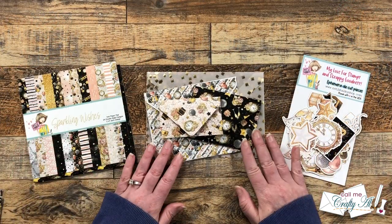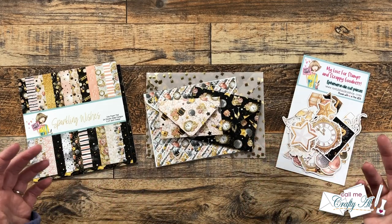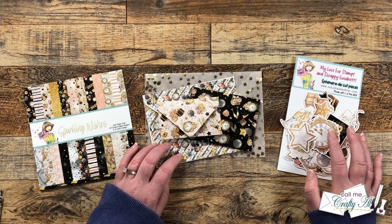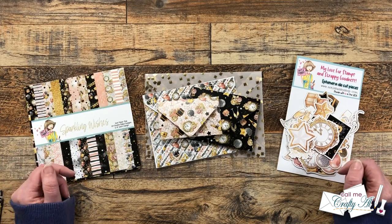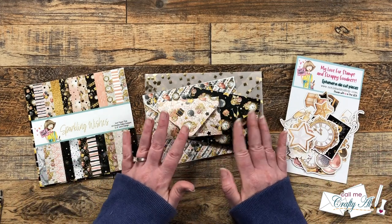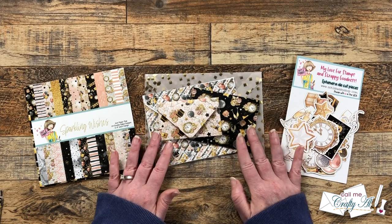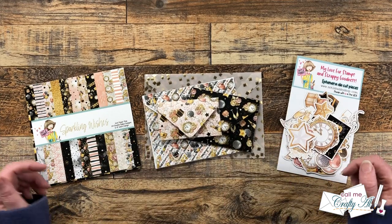Speaking of Not Too Shabby, for my envelopes I used some goodies from their latest box of the month. I used the New Year's themed goodies — specifically the Sparkling Wishes collection — for most of my envelopes. Today you'll see me add some of the ephemera from the box into the envelopes. I do want to point out that in the original inspiration video she did a lot of cute decorating on the outside with ephemera and die cuts, but because my envelope patterns were already pretty busy I decided to leave it plain — though that is another way you can dress these up.